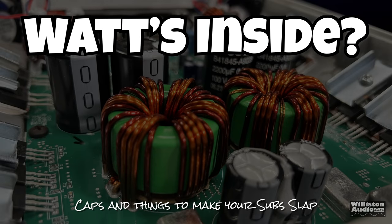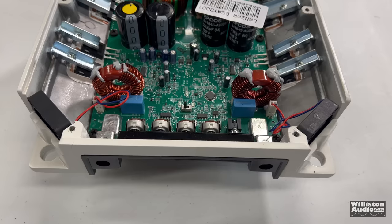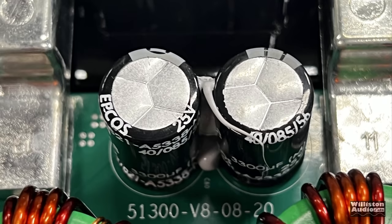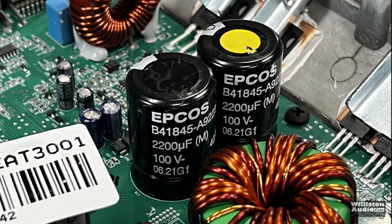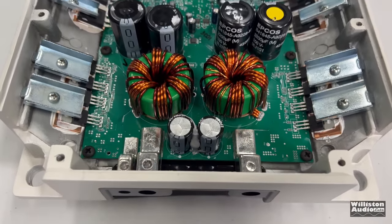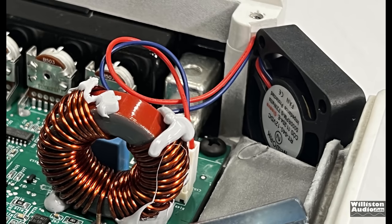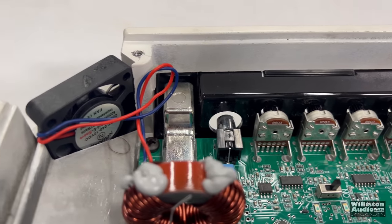Now let's find out what's inside — the caps and things that make your subs slap. We'll remove the screws on the bottom, and of course we see the Banda amplifier branded as the Lanzar. It even has a sticker that says Lanzar Beat 3001 — and they do have a Banda version of the Beat 3001. Inside: 25-volt 3,300-microfarad input filtering for the rails, 2,200-microfarad 100-volt caps. We can see the 4-gauge power connections, the transformers, the caps, and a fan on each side helping keep the amp cool.